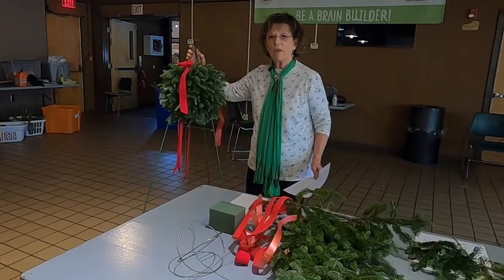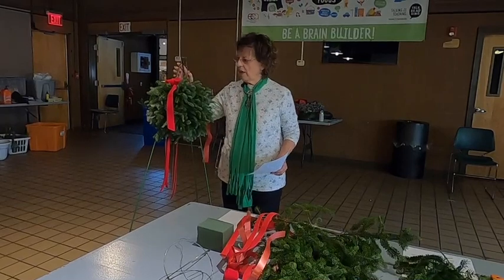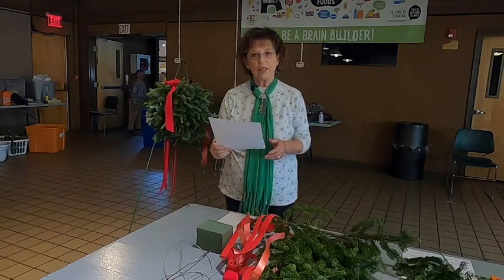Hello, my name is Carla Wiemers and I'm a volunteer here at Beaver Lake Nature Center. Today I will demonstrate how to make a kissing ball. Before we get started, I want to read to you just a short history of a kissing ball.